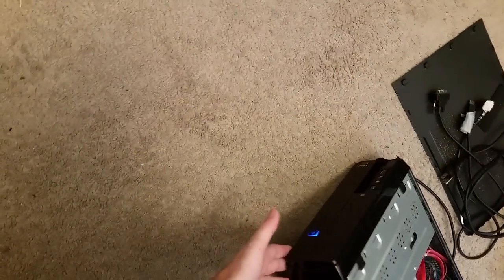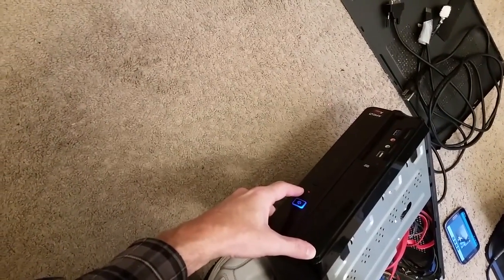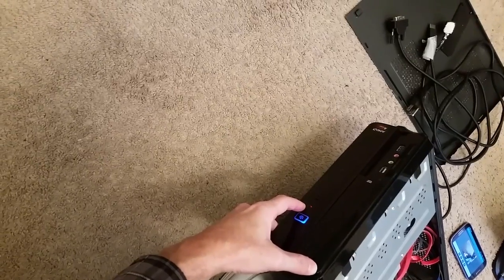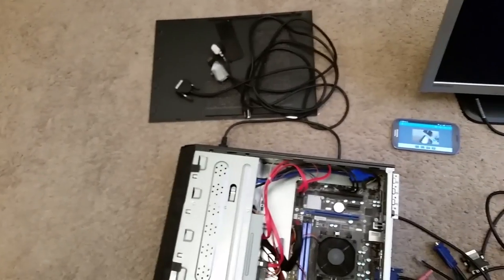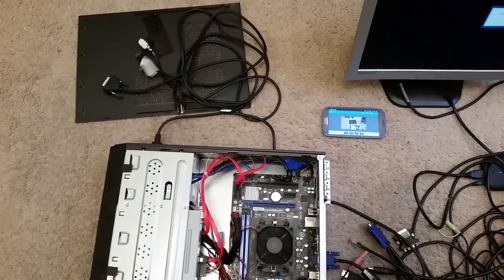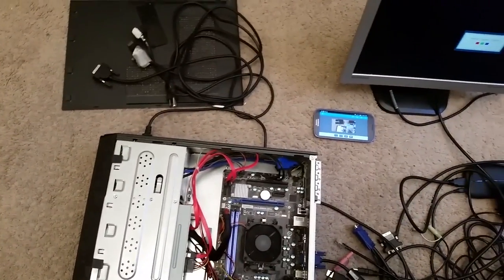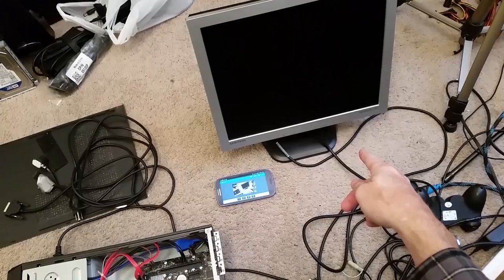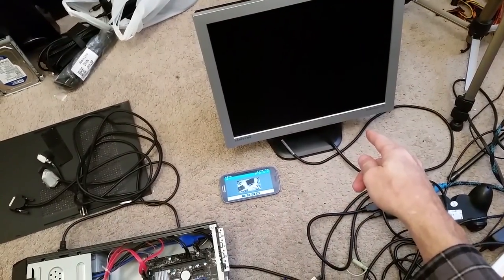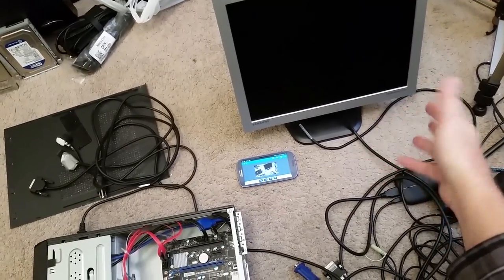If I look up here, there's a hard drive activity light right there which is flashing, which pretty much indicates to me that the computer is booting into Windows — which is a good sign. Occasionally the screen is turning black and then going back to the 'no signal detected' display, and that tells me it's trying to output a signal but just not quite getting there.